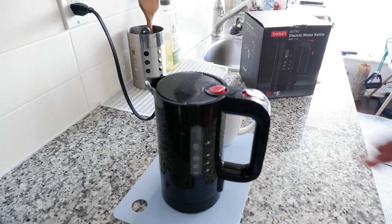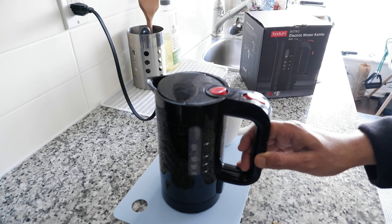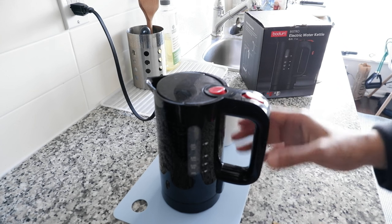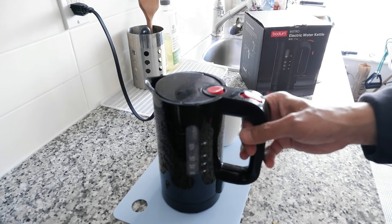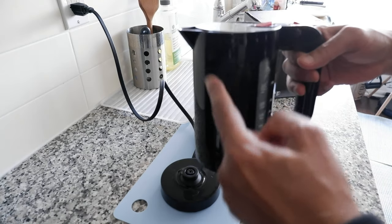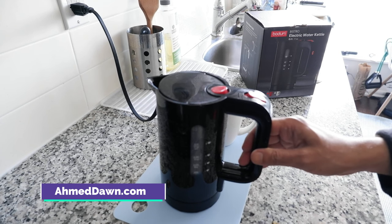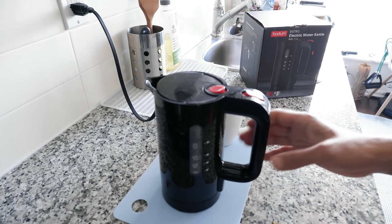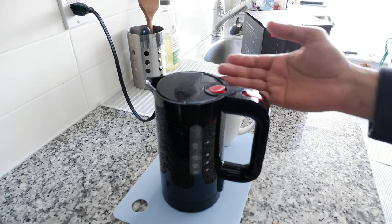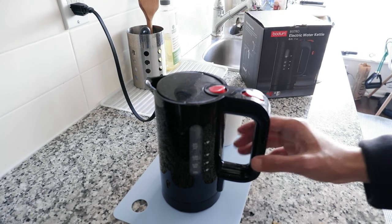I purchased this electric kettle about one year ago, so this is kind of an after-use review. It's very small and portable, and it's wireless — you can take it out without any wire attached. Very simple operation and very handy. This is a non-affiliated, unbiased, and honest review. There are no affiliate links; I purchased this with my own money.